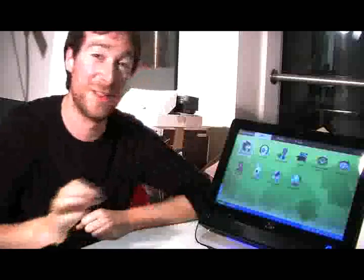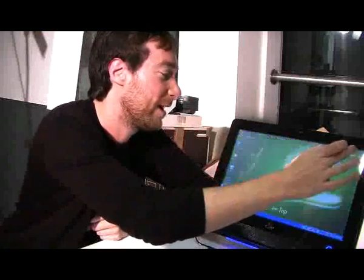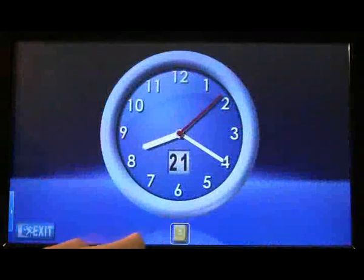Now, one of the other touchscreen things I really liked about this were just little applications, like the memos, so you can start sticking things around. There's the clock as well, which is really rather impressive, but there's the memos you can write too.